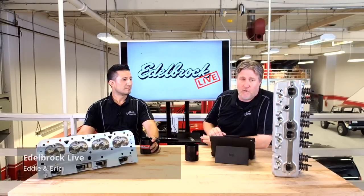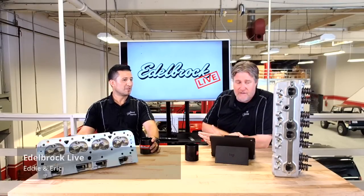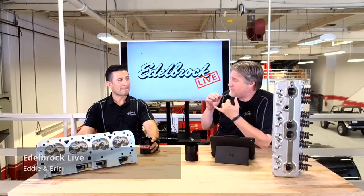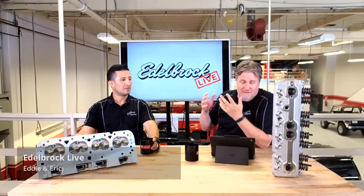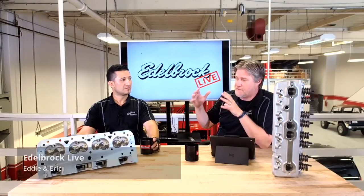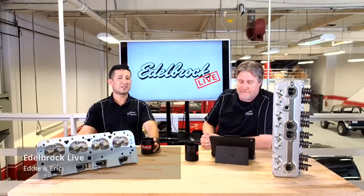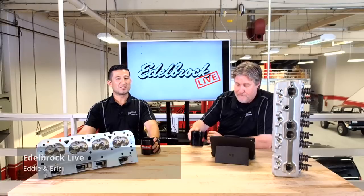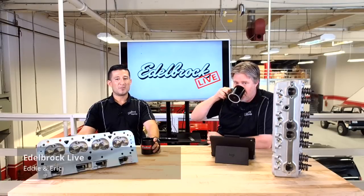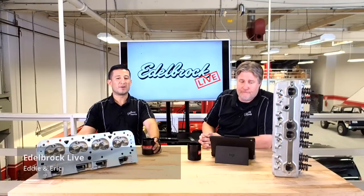The only difference is it's got a 1.817 valve spacing to be ideal for those smaller bores. Everything else is the same — it's got the same high-efficiency combustion chambers that we use in all of our cylinder heads, and all those same great features. Just some of the specs: the chamber is 60 cc, the intake runner is about 170 cc, exhaust is 62 cc, intake valve is 1.91 inch, and exhaust is 1.5 inch.